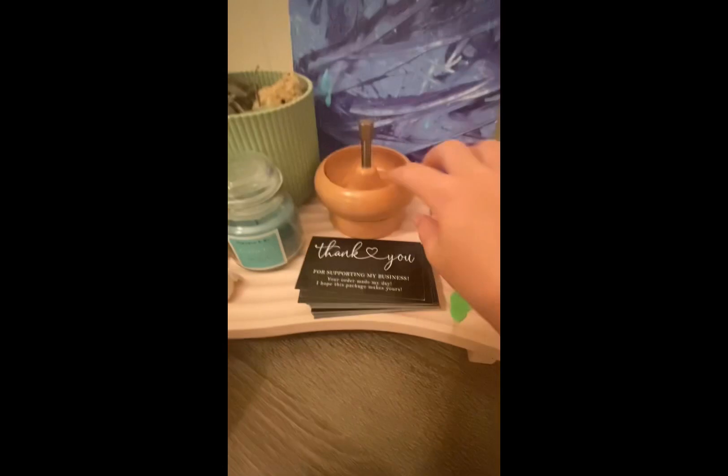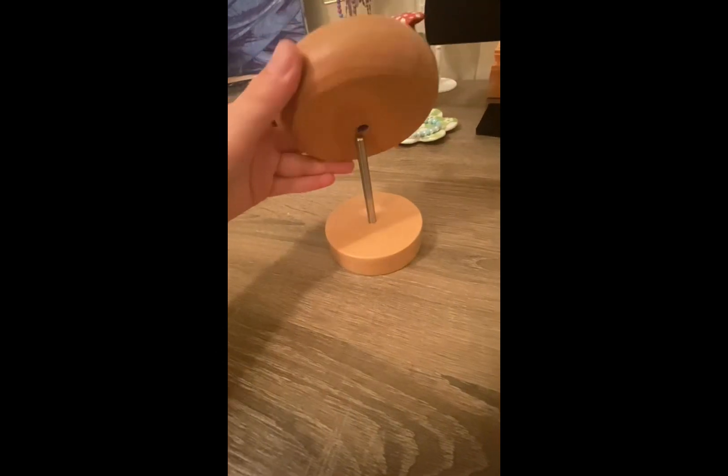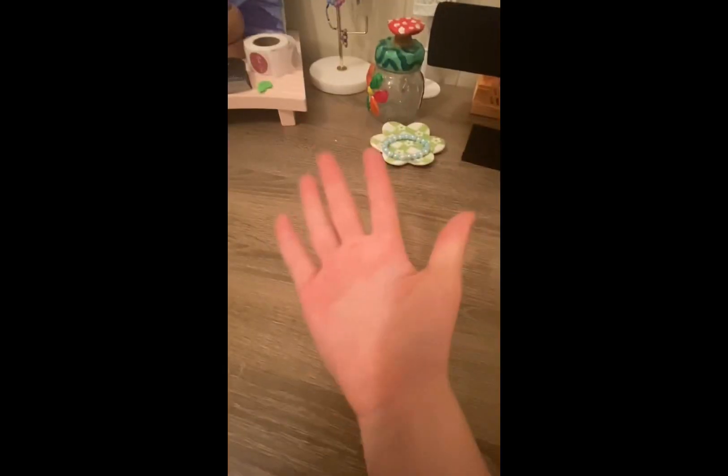Number four: obviously you need a bead spinner. I got this bead spinner off Amazon — it was around $15 or $17. It also came with beads and two hot hooks, but obviously I lost one.